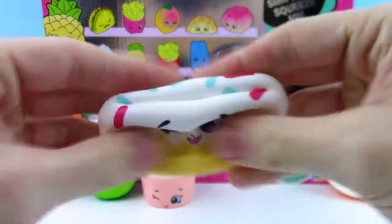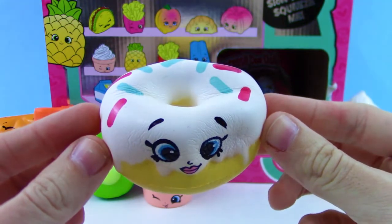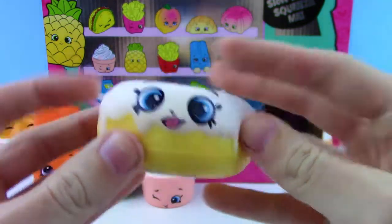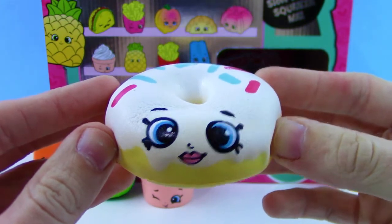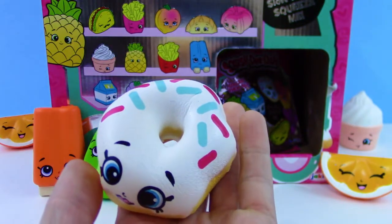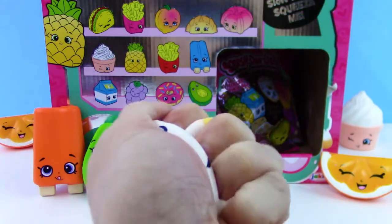Wow, that looks super tasty. This one's probably the slowest rise of them all. That is so cool — this one's my favorite that we've gotten so far. Look at that, it's barely moving. That is super, super slow rise. And this one is very, very soft.